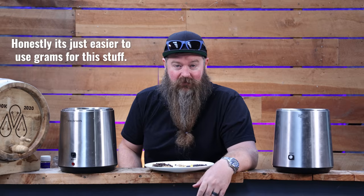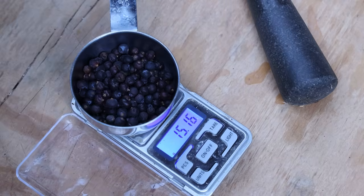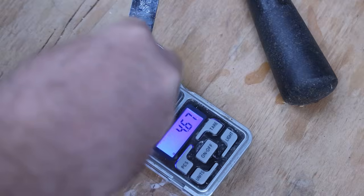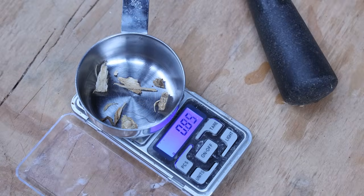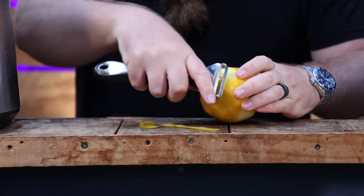Here are the botanicals. We're starting with 15 grams of juniper uncrushed and 15 grams of crushed juniper. Crushed juniper tends to give more of that piney, resiny, Christmas tree kind of flavour, and the uncrushed juniper gives a little bit more of the berry-ish side. Juniper is the backbone of gin - full stop, hands down. Next up, coriander - also really important. I'm using 8 grams and giving it just a light cracking; you don't want to pulverise it, just pop the seeds open. Next up, angelica root.